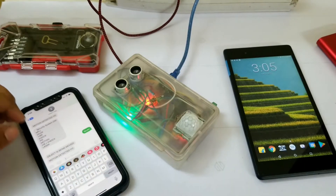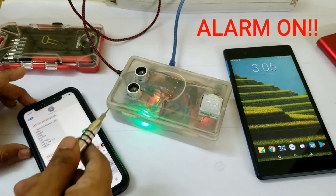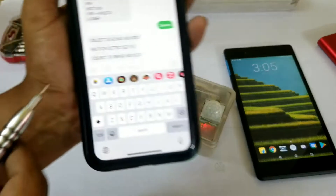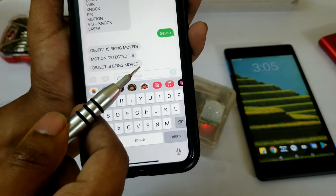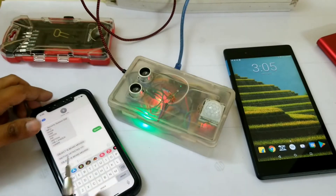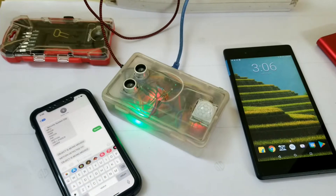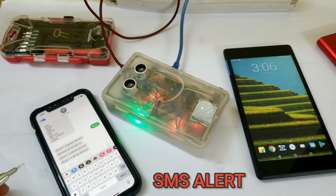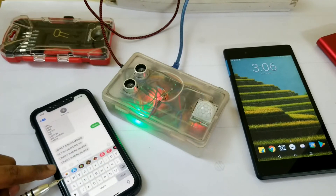To show that it is working, I'm going to give a slight knock and the alarm will start sounding. Within a few seconds I also get a message showing that the object is being moved. That is how the whole system works — this is just one of the eight options. Here I am knocking it once again, and along with the alarm I also get an SMS alert within a few seconds on the registered phone number.